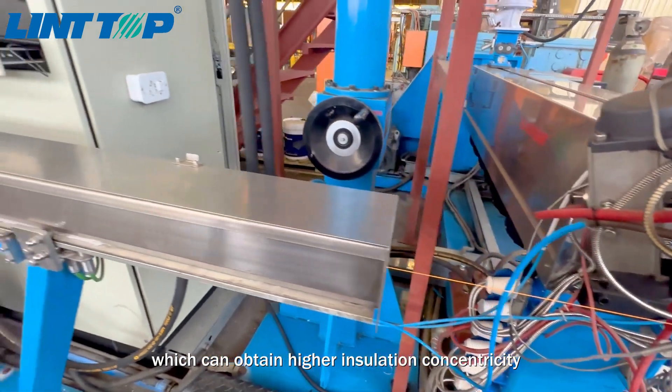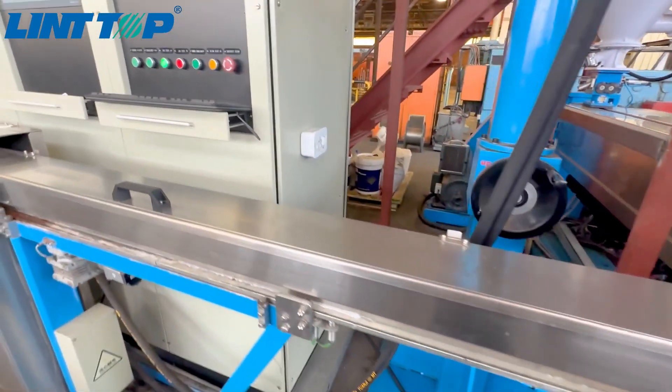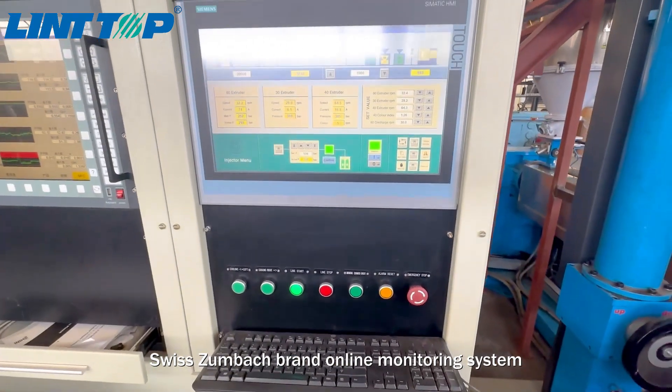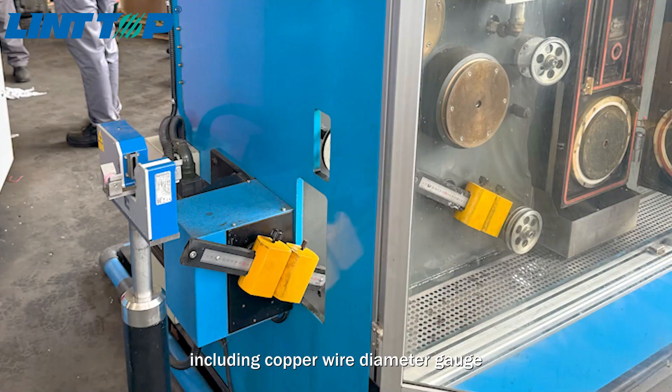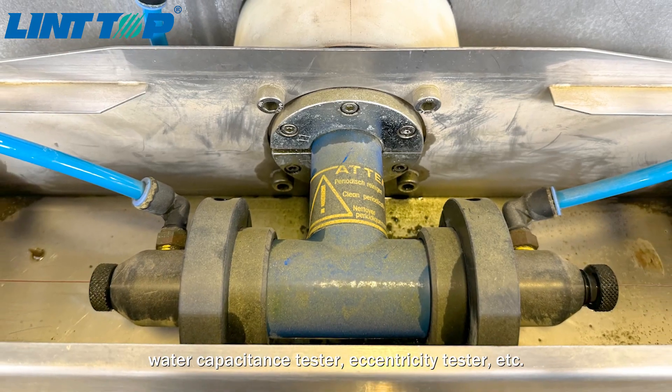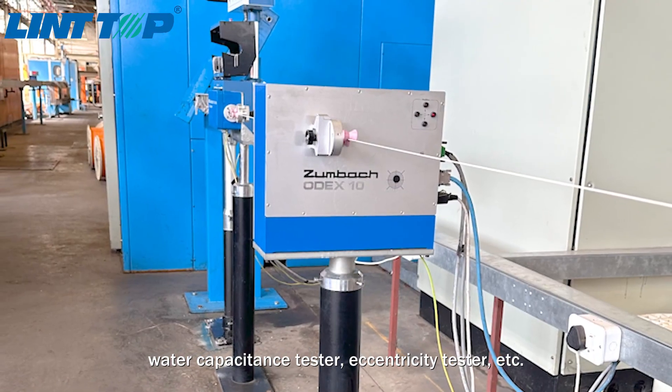which can obtain higher insulation concentricity. The production line is equipped with Swiss Dumbach brand online monitoring system, including couple wire diameter gauge, water capacitance tester, eccentricity tester, etc.